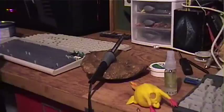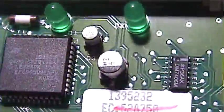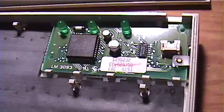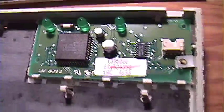We have the soldering iron, the derpy chicken, and an IBM Model M2 keyboard here. It has the notorious problem with bad caps — these solid capacitors right there. I've not seen a Model M2 that wasn't bad due to bad capacitors. It also has a fuse right there.